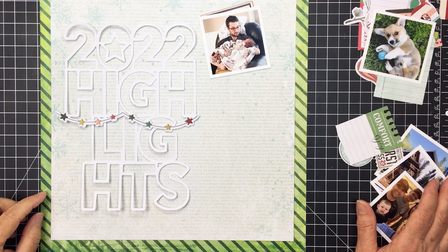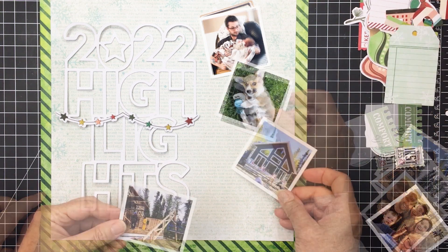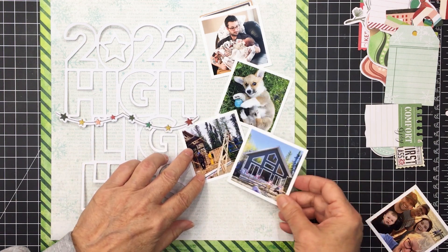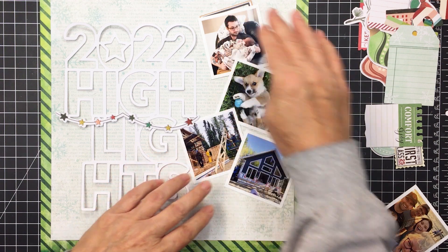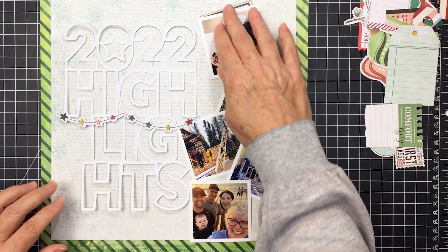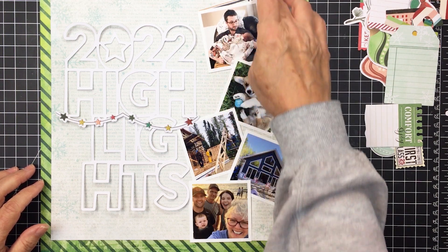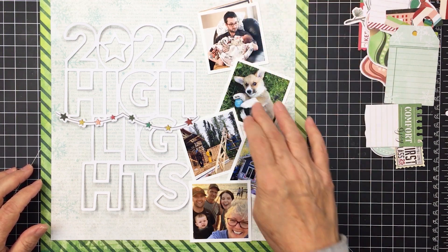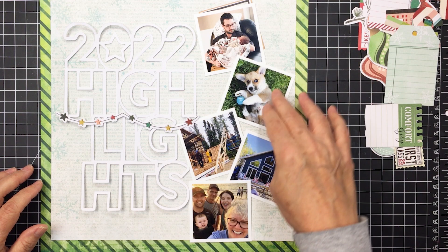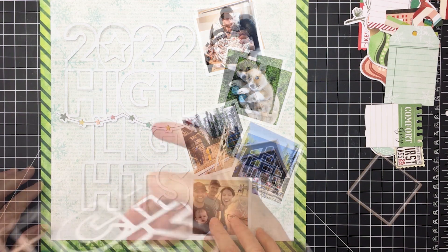Here you can see the gorgeous cut file from The Cut Shop on my paper. I wanted to lay down my photos so I could have an idea of how I wanted to place them. These photos are printed at 2.5 inches square and I wanted to bounce them down the page from top to bottom, leaving enough room for some simple journaling for each one. I'll play around with these and once I'm happy with the placement I'll start to adhere things down.